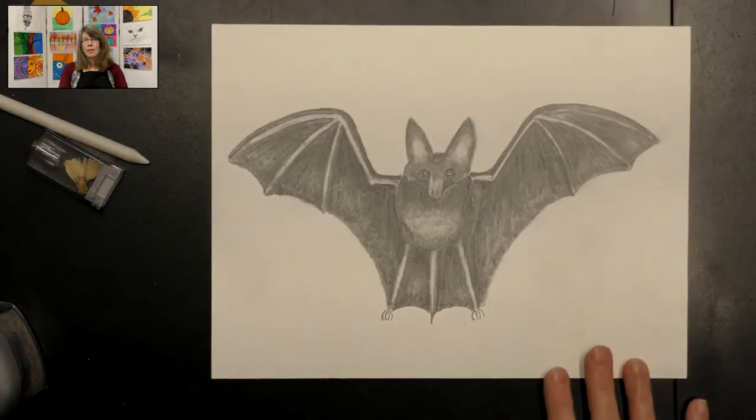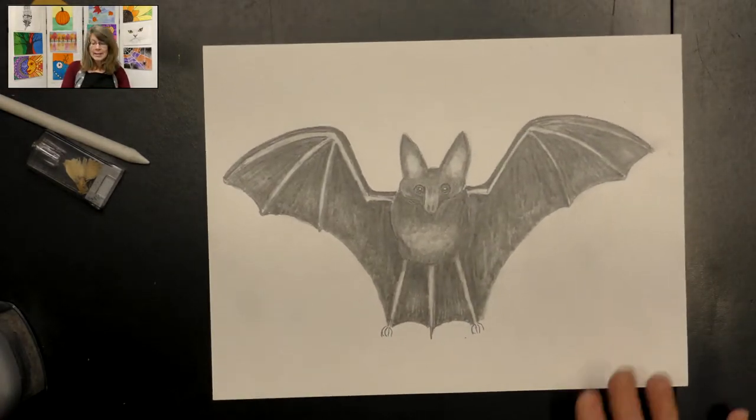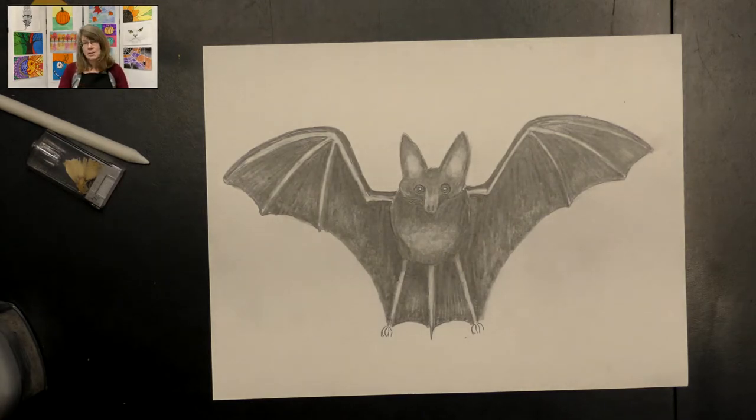Now we have a wonderful realistic bat with very dark areas and light areas — and that's what makes it look more real: creating those values. Thank you so much for joining me today to create this fun bat. I'd love to see your bat when you're all finished, so feel free to send me a picture. Have a wonderful day, bye!